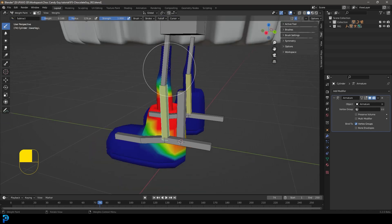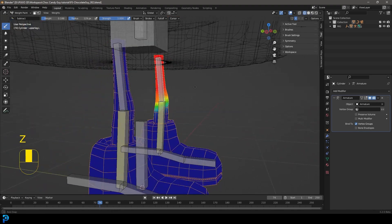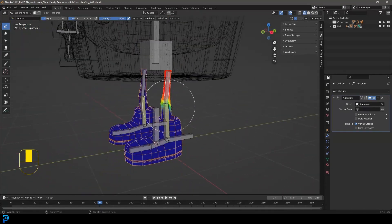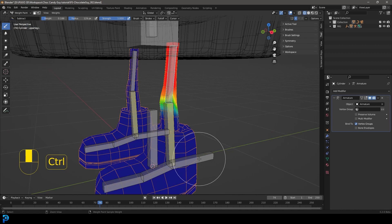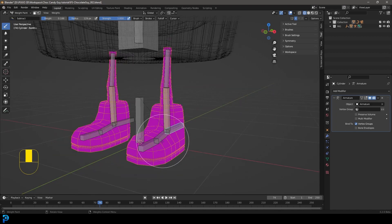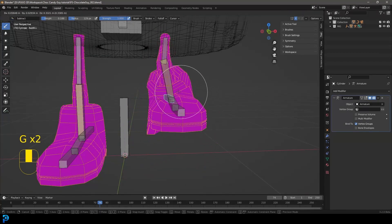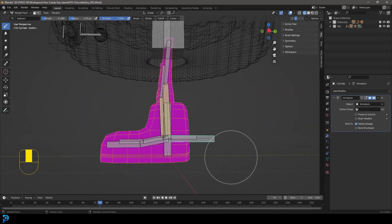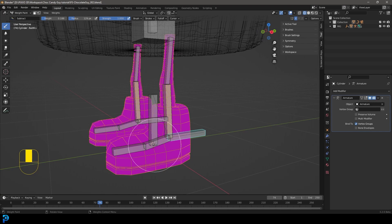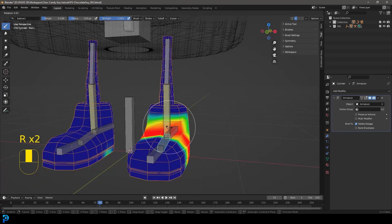Hold Ctrl and click on the top bone — that one actually looks pretty good right out of the box. Let's quickly test this: hold Ctrl and click on the IK bone at the back. Everything's pink because we turned off the deform. Press G and move it — the influence looks really nice. Press R to rotate and it looks pretty good too. Click other bones, press R or G, and just test it out.